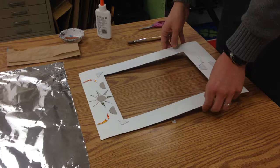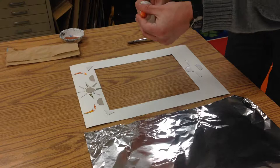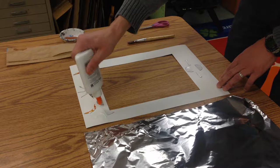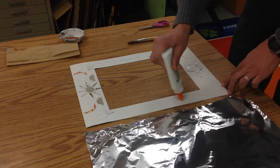Our frame is finished and now we're going to put some metal over it to make it actually look like it's made out of tin. We're going to start by taking a glue bottle and doing ladybug dots all the way around the frame, covering it pretty well.